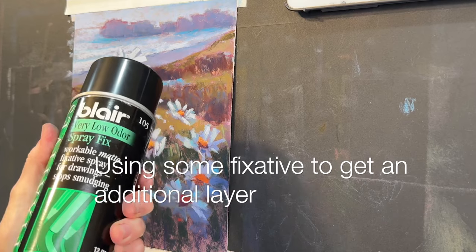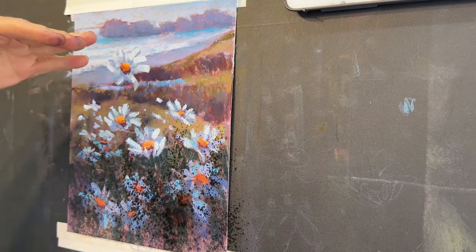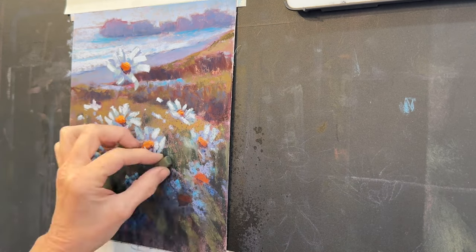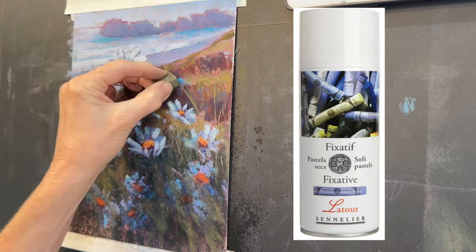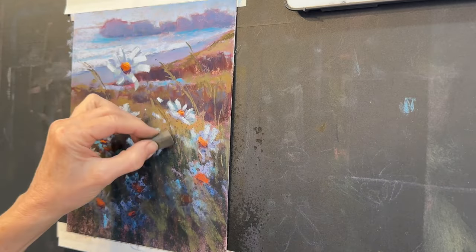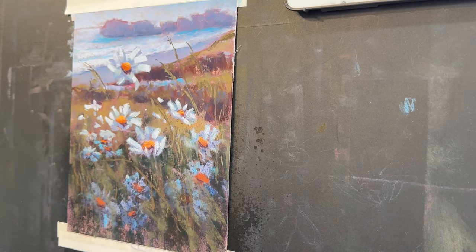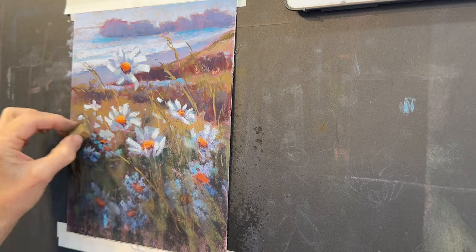I decided to use some fixative to get an additional layer — working on a repurposed surface, I felt I wasn't getting enough layers for some of the flowers I wanted buried. The fixative I used is Blair Workable Fixative, though it's discontinued now. A fixative I recommend is by Sennelier, called Latour — it doesn't darken your final image as much. To address a common question: do I spray fixative on final paintings? No, because it does darken your painting. I use it occasionally to get a little more texture and a few more layers.